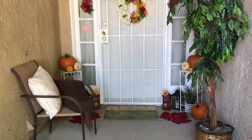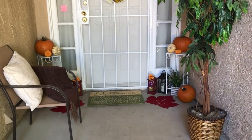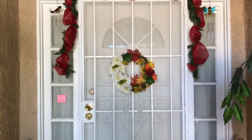Okay, let's get started. Here is how I decorated my outside porch. I'm going to move in a little closer, and we're going to first start off with the door and work our way down.